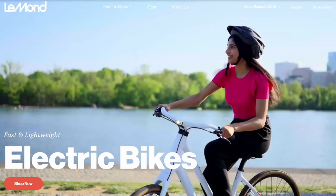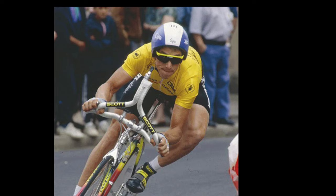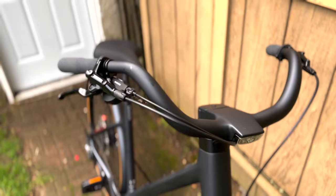It's safe to say that LeMond is one of the most acclaimed e-bike innovators in the world right now. The company is named after its owner, Greg LeMond, who won the Tour de France three times. And the company has been a pioneer in developing all carbon fiber frames.